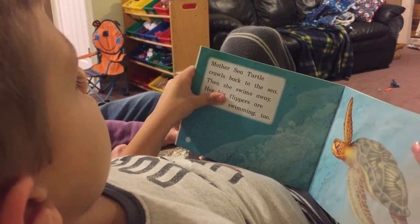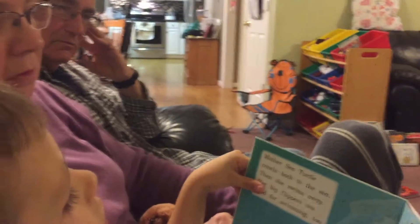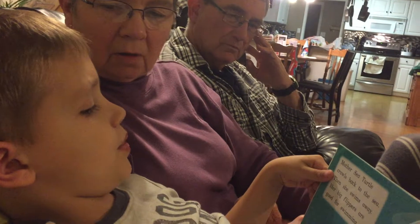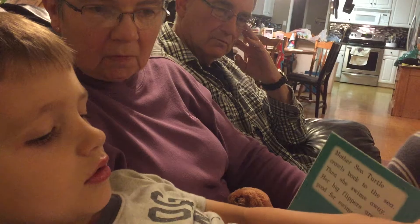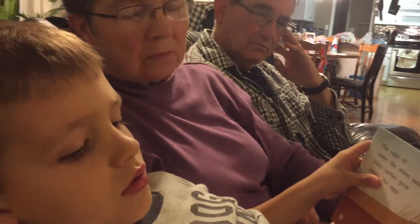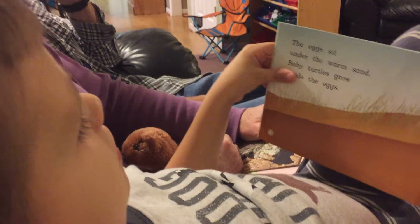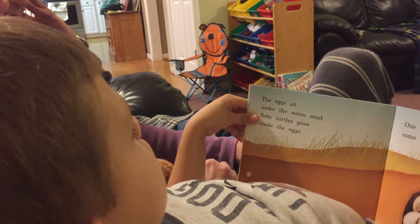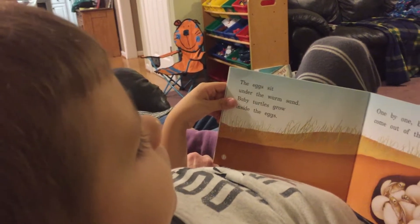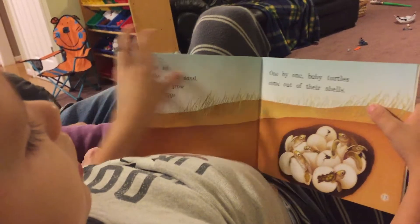Mother sea turtle crawls back to the sea. Then she swims away. Her big fins are good for swimming too. The eggs sit under the warm sand. Baby turtles grow inside the eggs. One by one, baby turtles come out of their shells.